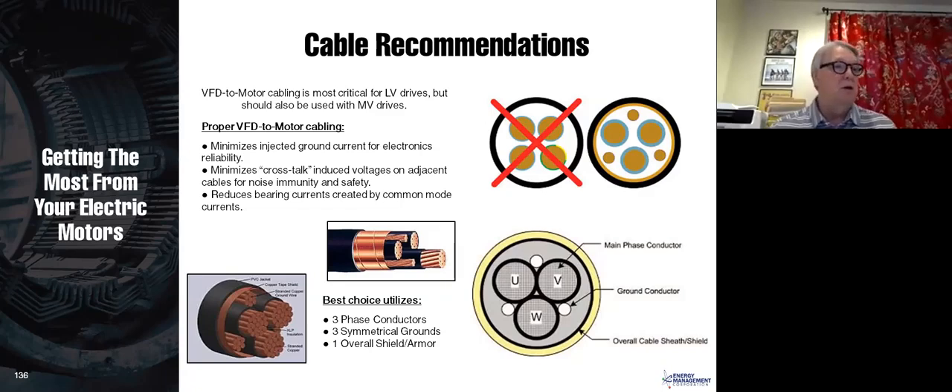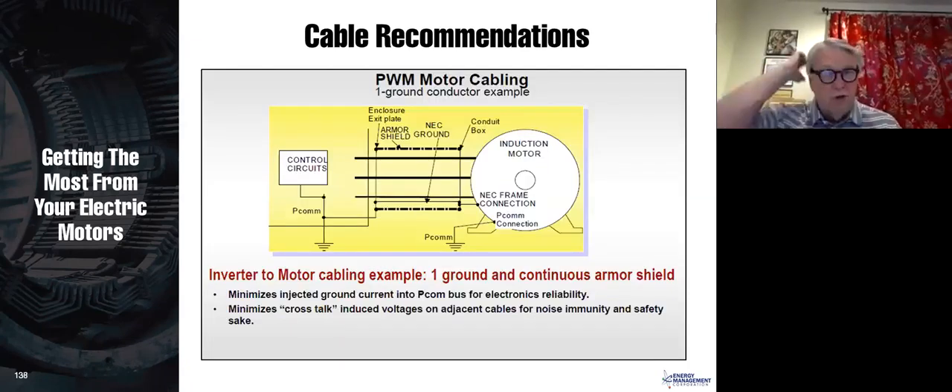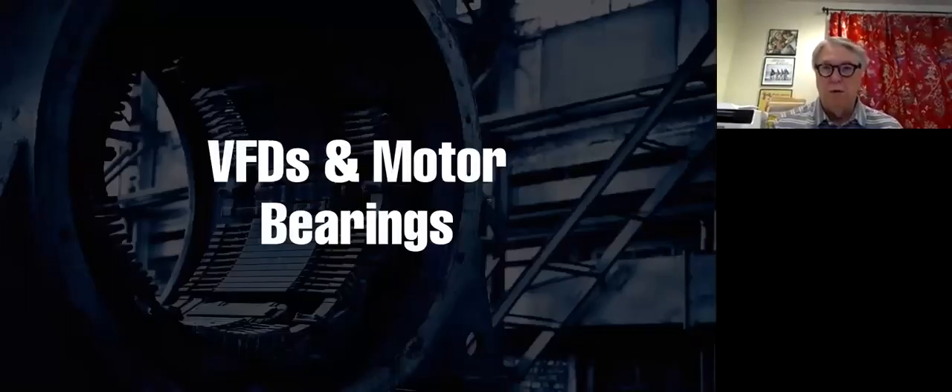More and more people are beginning to use VFD-rated cable. As more people use it, the price comes down, but there will always be a premium. I would add this kind of cable if I was designing a system. This is a recommendation from TMEIC — Toshiba Mitsubishi Electrical Industrial Corporation, manufacturer of mostly medium voltage drives — showing which cable types are recommended or not recommended. You can look at that in your presentation download if you're interested.